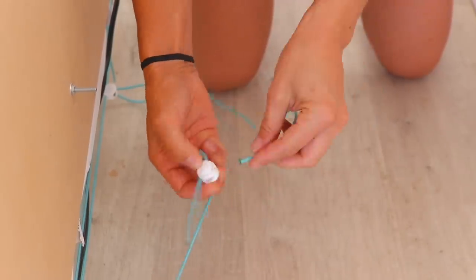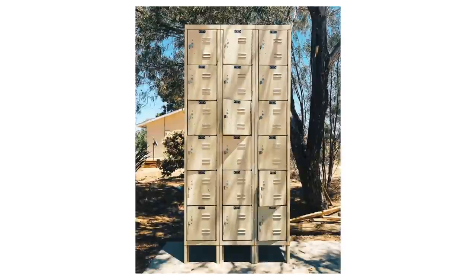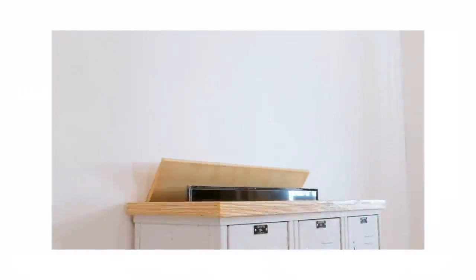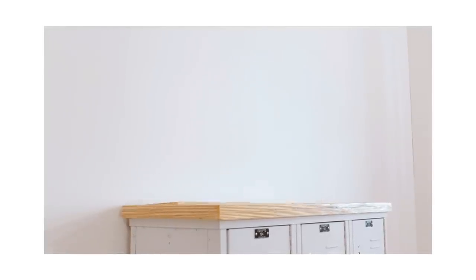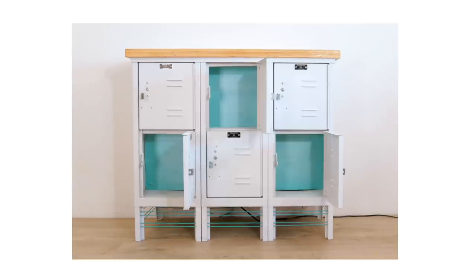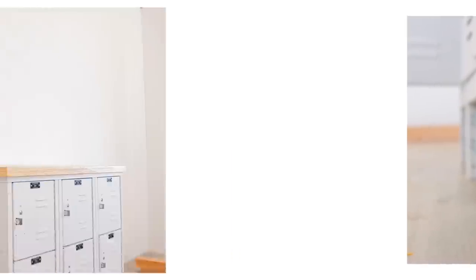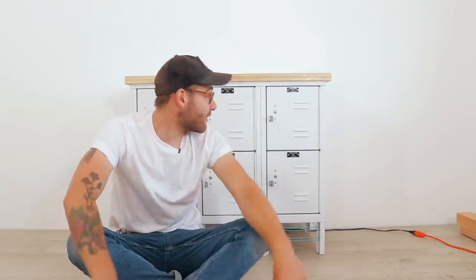We used these connectors on the back just because we had them, but you could always just tie a knot. They're on the back of the cabinet — no one will ever see it. They just need to hold tension on the shock cord. Working with Rust-Oleum to spray new life into projects like this has been an awesome experience and I certainly hope to do more in the future.